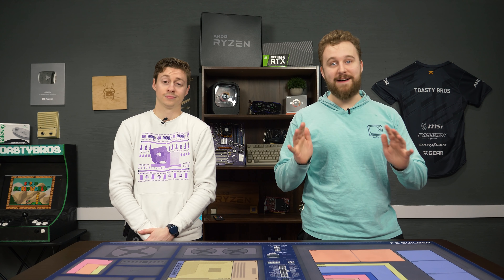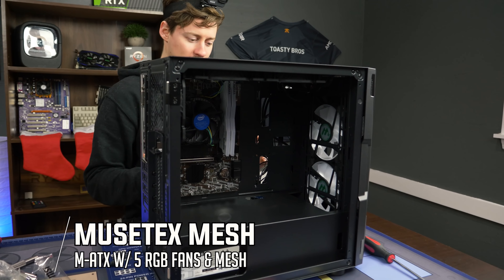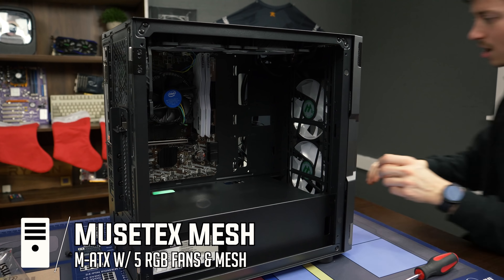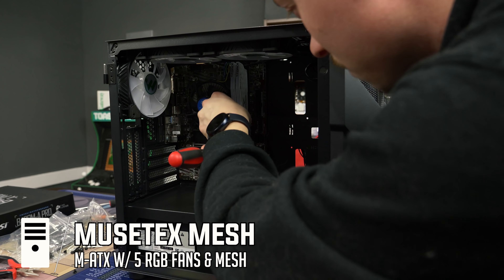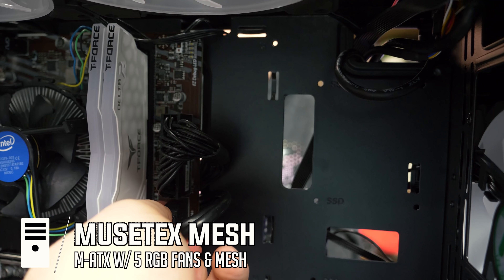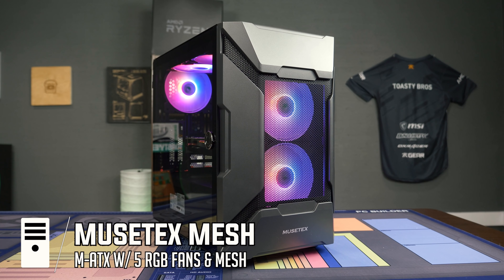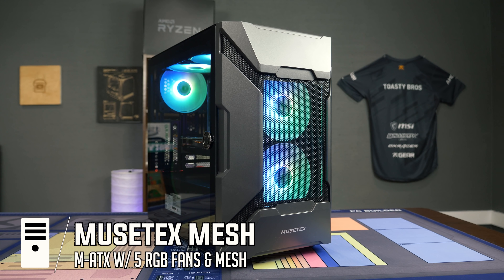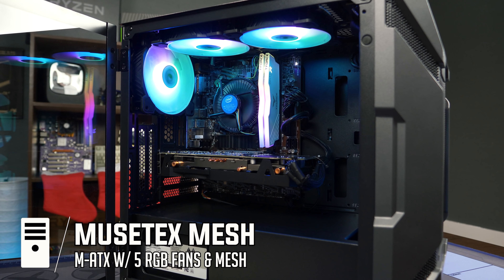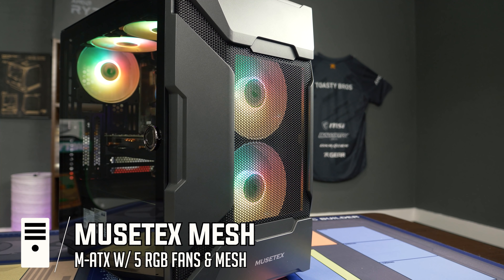First up is a case we just built in on our $500 New Year's PC build — the Musetex Mini Mesh case. It comes with five RGB fans pre-installed and is typically under $80. Musetex cases have tempered side glass, airflow options, and all their cases come chock-full of fully programmable and customizable RGB fans. The mini case is great for budget micro ATX builds where you want a lot of RGB ready to go. It also has a magnetic side panel with a pull lever, and the overall build quality is very acceptable for the price point.